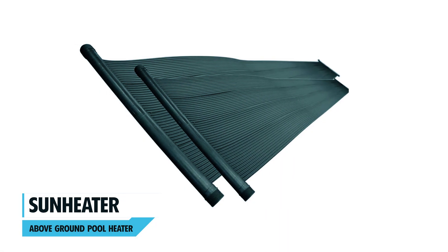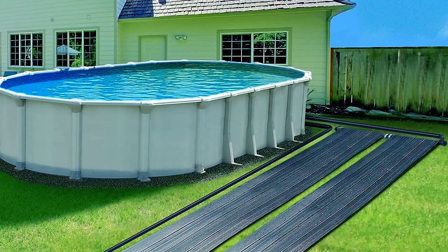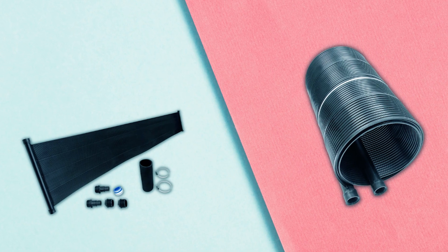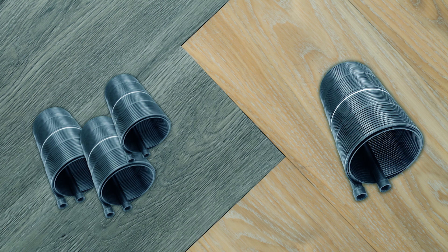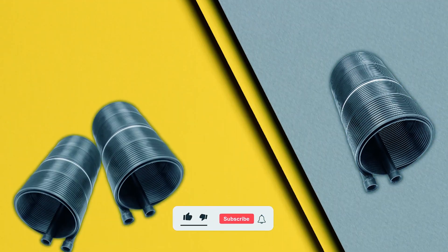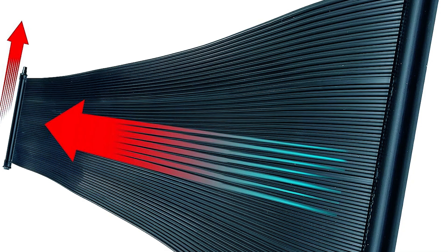In the top position, the Sun Heater Above Ground Pool Heater utilizes solar energy to heat your pool efficiently and affordably. Designed specifically for above-ground pools, this kit includes two solar panels measuring 2 feet by 20 feet, suitable for pools up to 24 feet round or 12 feet by 24 feet oval/rectangle. By utilizing your existing pool pump, it can raise your water temperature by up to 10 degrees Fahrenheit, extending your swimming season and enhancing comfort.